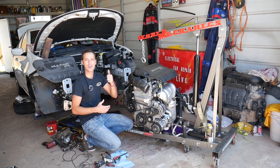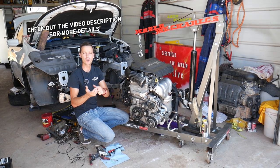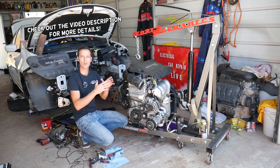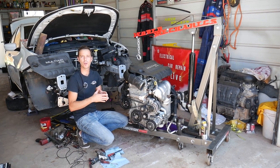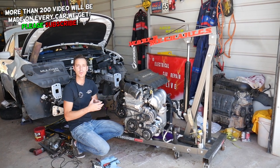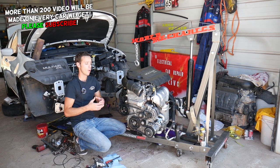Hey guys, welcome back to World Mechanics. Thank you for watching and subscribing to the channel. If you have a Jeep Cherokee, Jeep Renegade, or Jeep Compass and you're trying to replace the brake vacuum pump — also known as vacuum pump — on your 2.4 engine, stay with us. We'll demonstrate how to do that. That engine is used in all these Jeeps plus multiple Dodge and Chrysler vehicles as well.